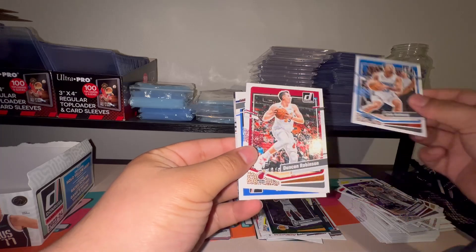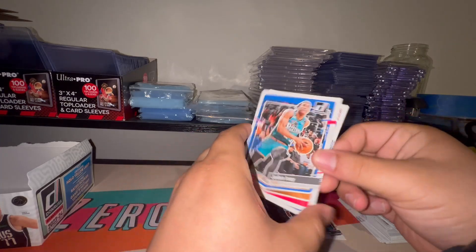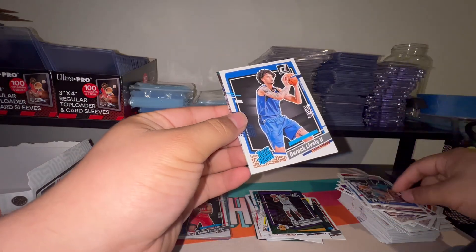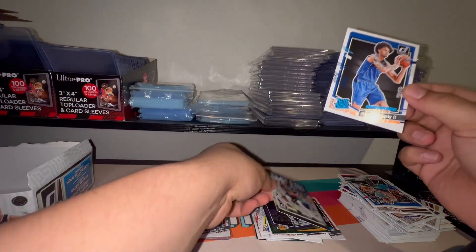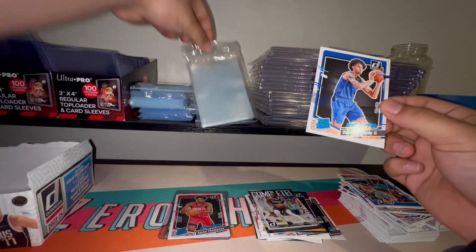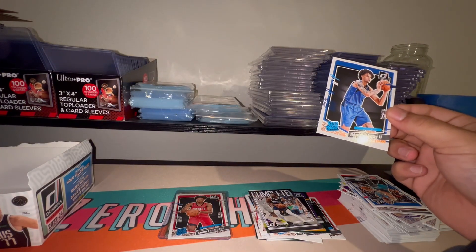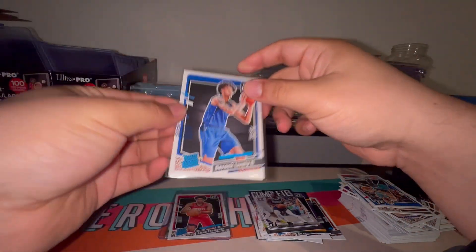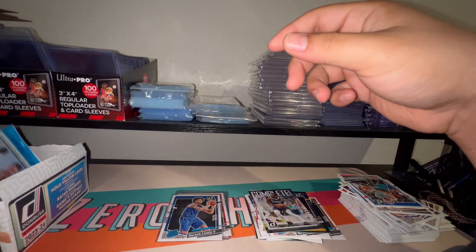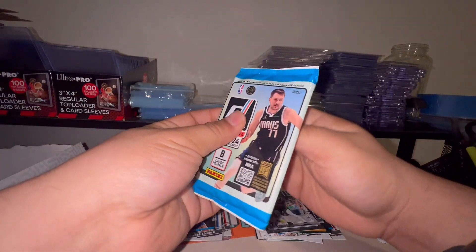Sabonis, Cole Anthony, Duncan Robinson, Jaden Ivey — looks like we got a flip here — Derek Lively the Second, and behind him is Complete Players Kyrie Irving. I'll get a sleeve for Derek Lively. Pretty decent player — he definitely started off the season really good. I watched one of the first few Mavericks games and yeah, right off the bat he put himself on people's radars.